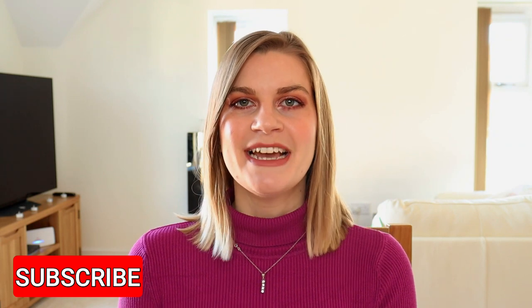Hi guys, welcome back! This is my project pan introduction video for 2022. So it is a rolling project pan — once I use up an item I replace it with another item, and it doesn't have to be like-for-like. So if I use up a foundation I don't have to replace it with another foundation. I do generally try to keep products in my project pan until I completely use them up, and I try to keep around 10 items in my project pan.